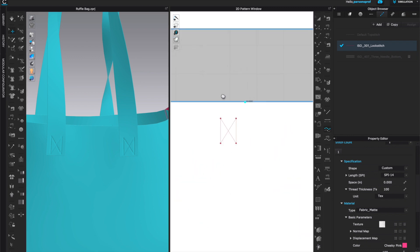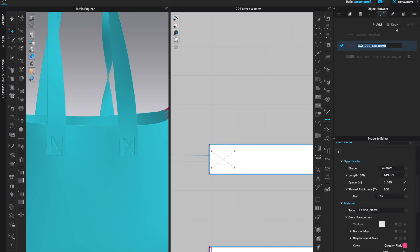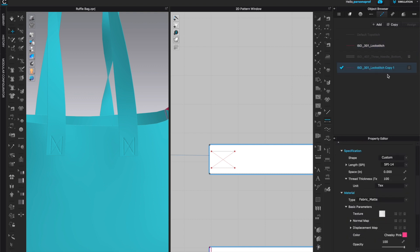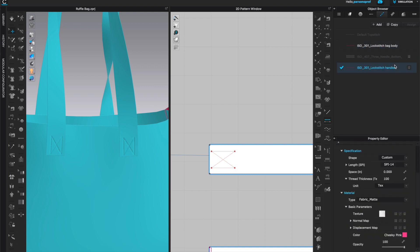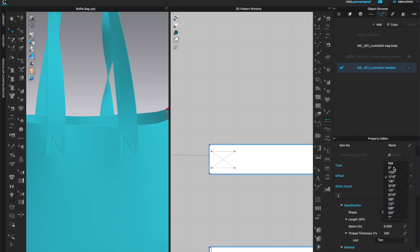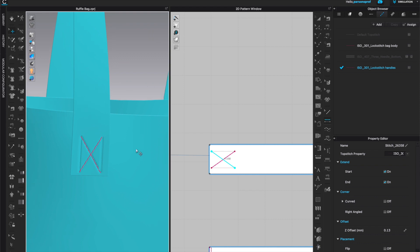Now we can go to the crisscross at the handles and apply a different top stitch. I can see the offset is really far, so I want to preserve the top stitch for the body and create a new top stitch for the handle. I'll left click and copy the lock stitch I have and give it a name so I know which one is for handles and which for the body. This way I can have the same top stitch but with a different offset — I'll change the offset to zero so it's right on top of the original stitching.